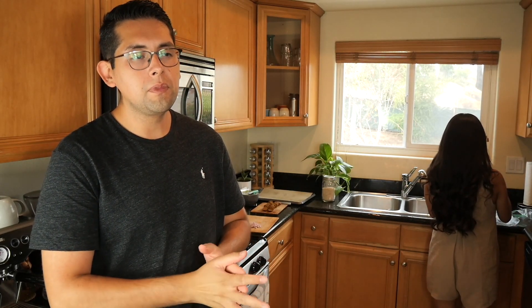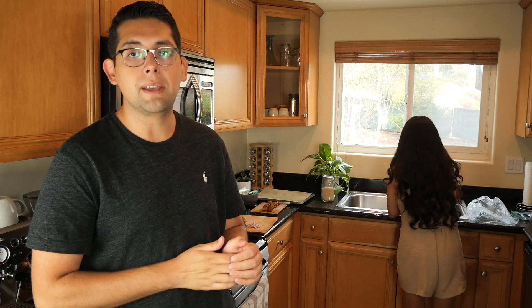Most of you watching probably know us, or you're a friend or family, but just in case there's somebody watching who doesn't know us — we're both vegan, we've both been vegan for a little over four years, which is why we're using the plant-based sausage. Most of the food that we make — actually all of it — is going to be vegan and plant-based.